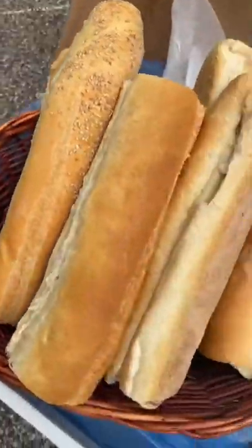Your cheesesteak is only as good as the roll. South Jersey, Philly, you know what's up. A little bit of spatula action on that ribeye to get it all nice and chopped up, and then we add those beautiful onions.